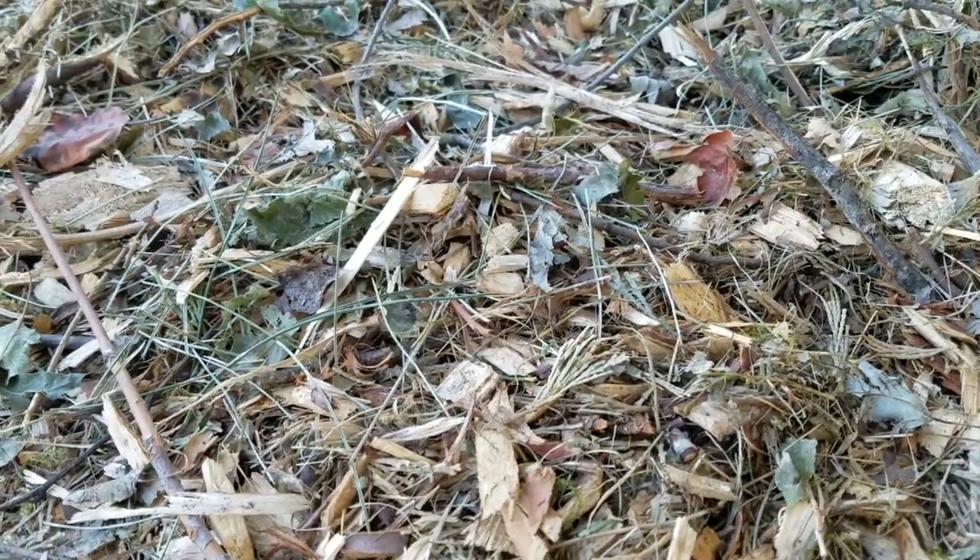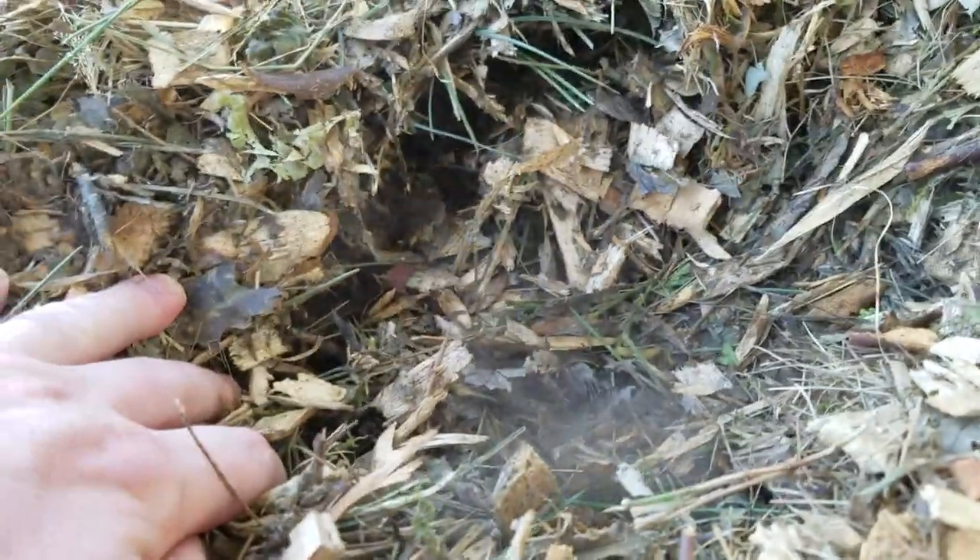These are fresh wood chips and leaves chipped up. If I pull it back you will see the steam arising from it — that's about 100 degrees and very moist.